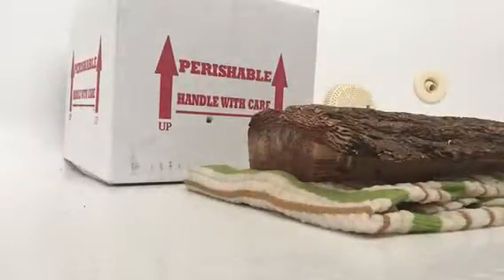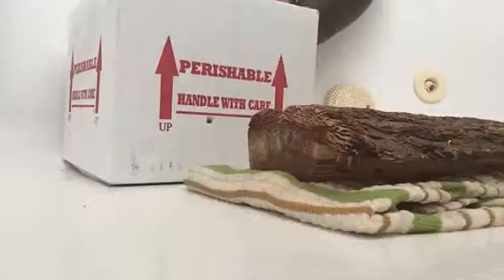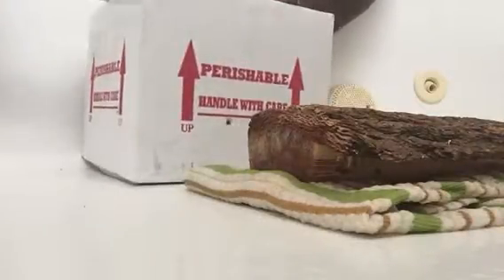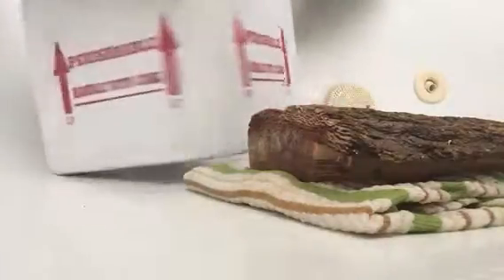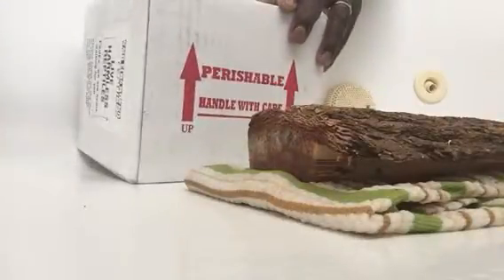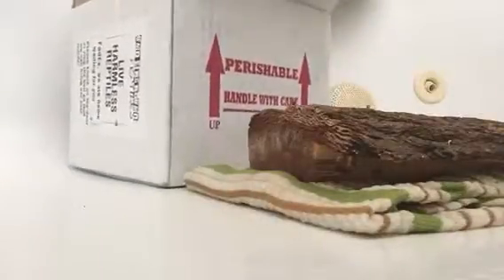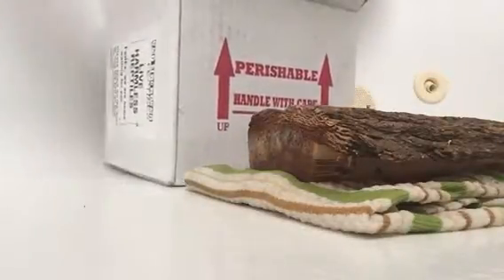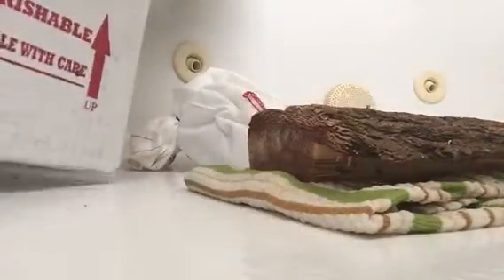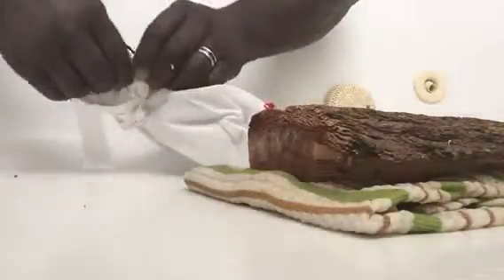We have an unboxing of some Nile babies from Underground Reptiles. A lot of people don't like the Niles, but a lot of people do. They're aquatic species. Here's our baby — the heat pack is still hot, very very nice.